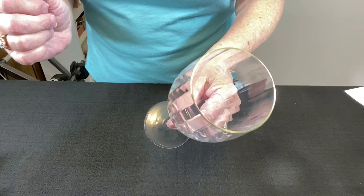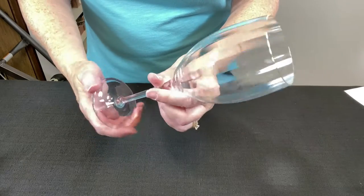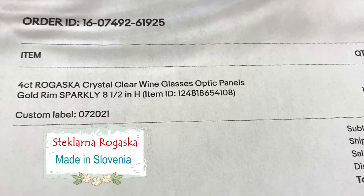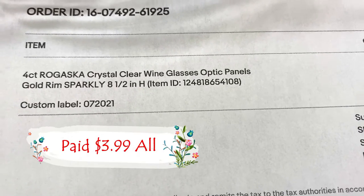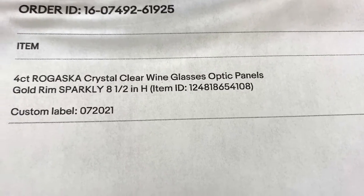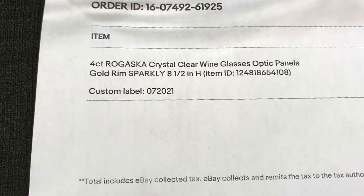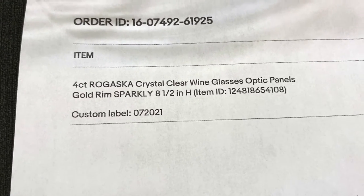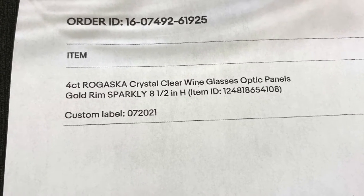Do you hear that? That's crystal. The brand is Rogaska — I'm not sure how to pronounce it — but they are crystal clear wine glasses, and I literally mean crystal, with optic panels. They have a slight gold rim. Watch the entire video and I'll show you at the end which ones sold for the most.